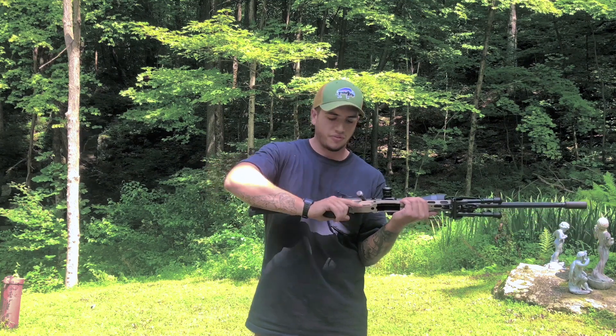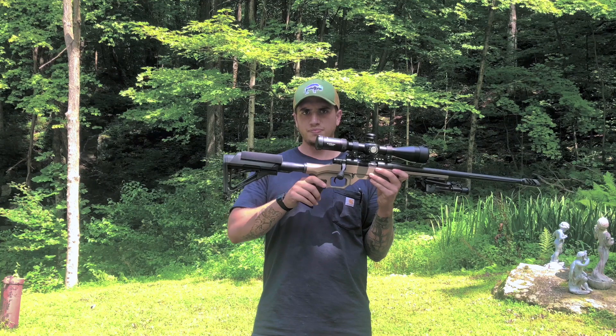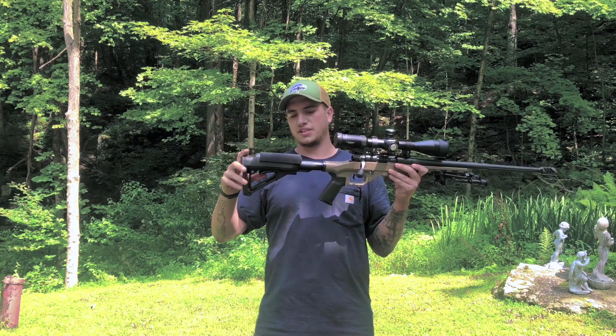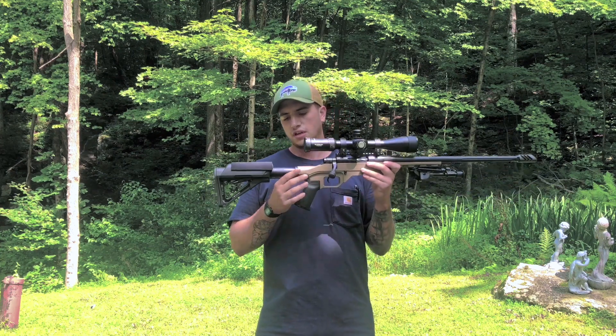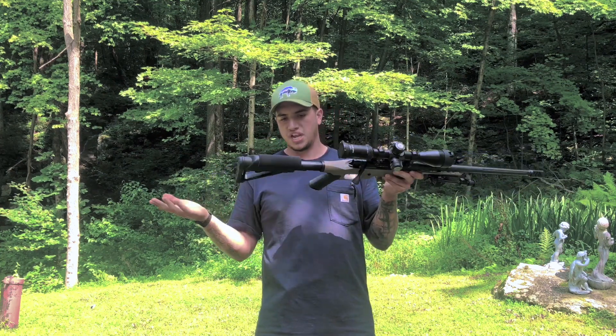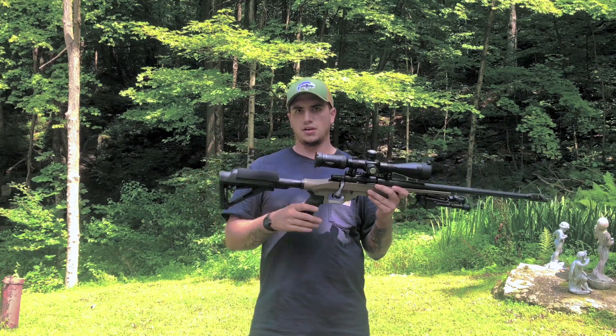It comes from the factory with a Magpul MOE Plus grip — the rubbery grip — and a CTR stock with a cheek riser, which I thought was pretty neat in itself. It's on a standard six-position buffer tube and a castle nut.